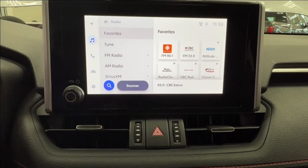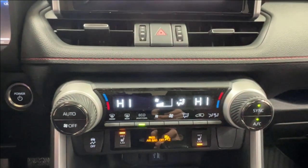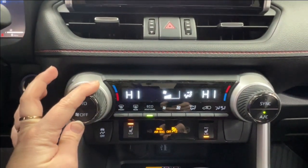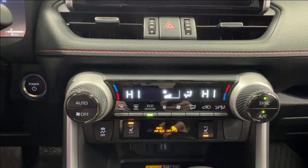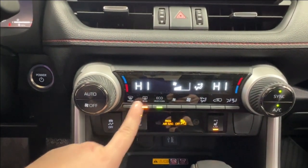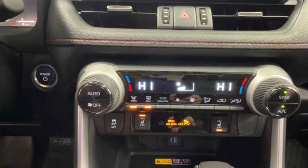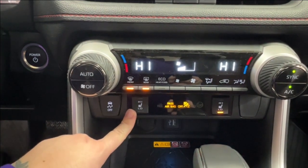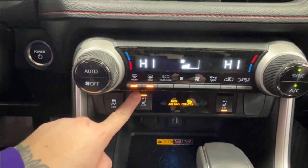Volume control on the left offers four ways, then your climate control center. We have dual climate control so you and your front passenger can have unique temperature settings or sync them to work in unison. We also have an eco heat-cool option, then defrost for your front and rear windshield. To the left is your push start ignition. Underneath you have traction control and high-low on-off controls for your two front heated seats.